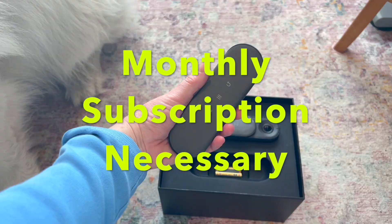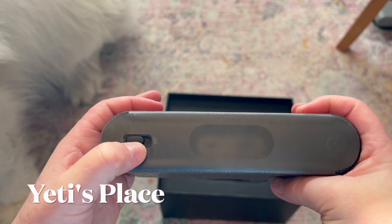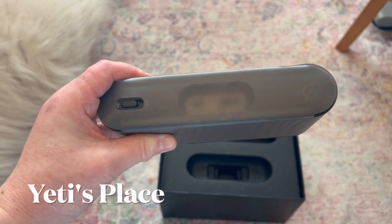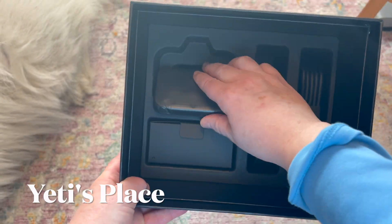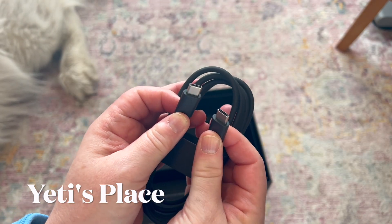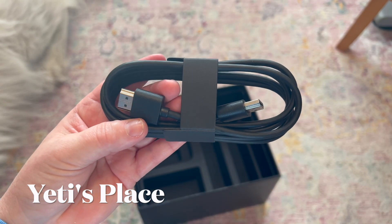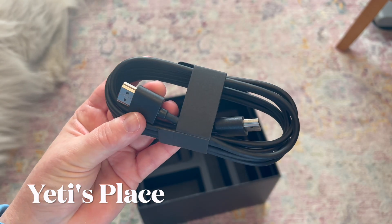This is the Peloton Guide. Here's the remote with batteries, a Peloton Guide microphone on/off switch, and HDMI for the power outlet. You also get the Peloton Guide stand, the plug-in brick, and the cable that plugs into the back of the charging brick as well as into the back of the Peloton Guide. You also get the HDMI cable inputs.